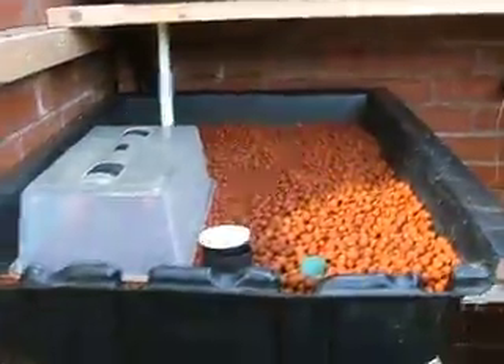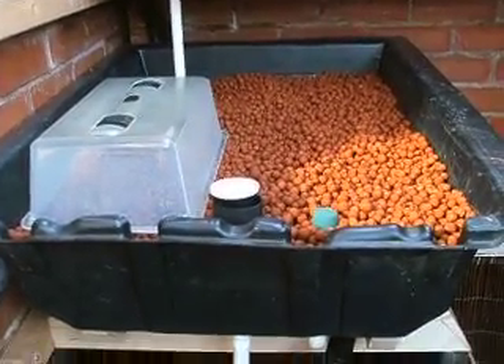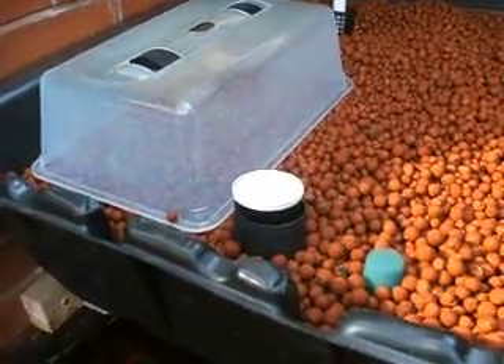The second of our two tanks on this system is in. Also working on the auto siphon, the bell siphon.